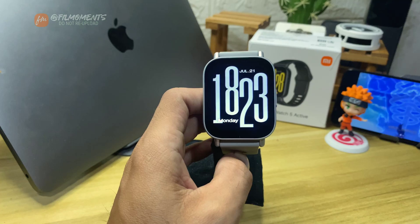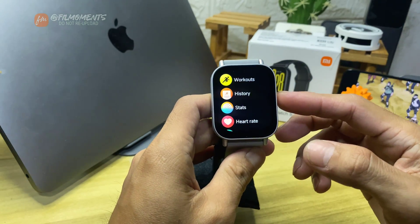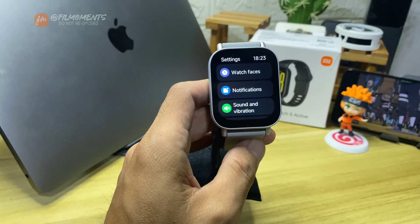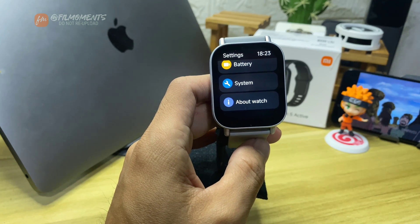Here's a quick way to reset your Watch 5 Active. On your watch, click the set button, then scroll down until you see Settings. Inside the Settings, scroll down again and click System.